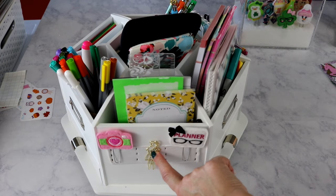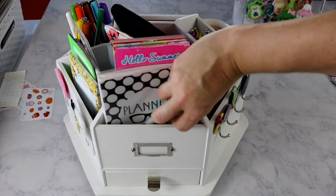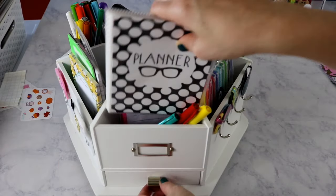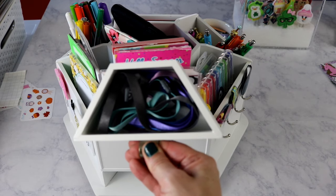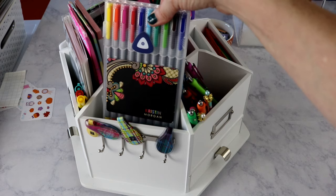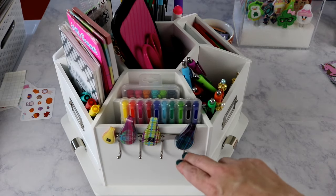Spinning around further, I have more list pads, my current set of Sharpies — my other Sharpies are in my pen pouch that I carry daily — a little organizer with some Erin Condren stickers, and a drawer with my blues and dark color Erin Condren elastic bands. Then here I have my Erin Condren markers and Staedtler pens, and some ole clips — I'm uncertain what I want to hang on the four little hooks.